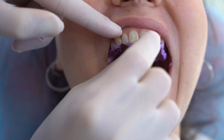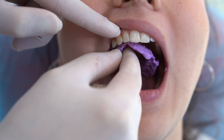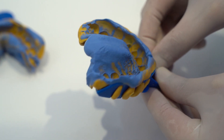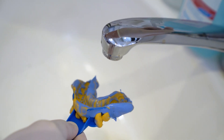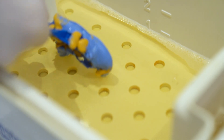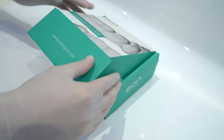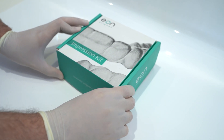It is not recommended to use wax for bite registration due to the high possibility of deformation during shipment. When you are satisfied with both impressions and bite, wash the impressions under running water. Place the impression trays and bite into a disinfectant, then place them in the box and fill in the patient's information to get them ready for shipment to EON.